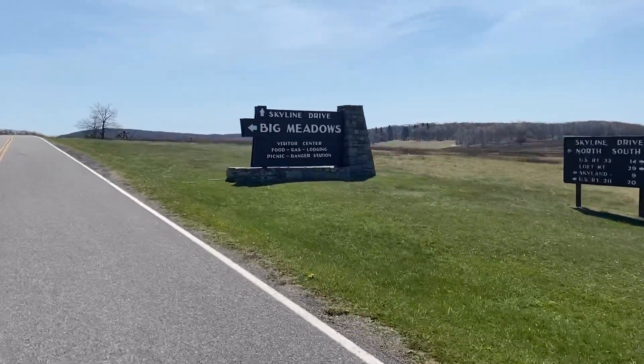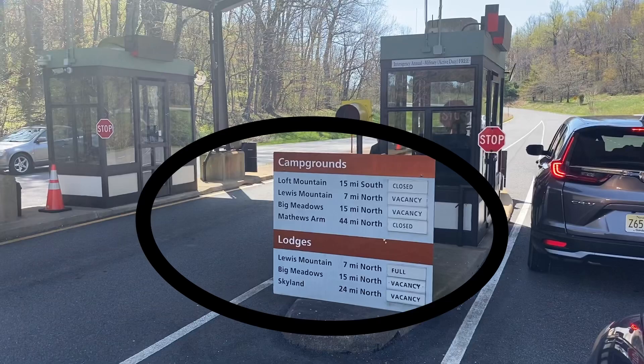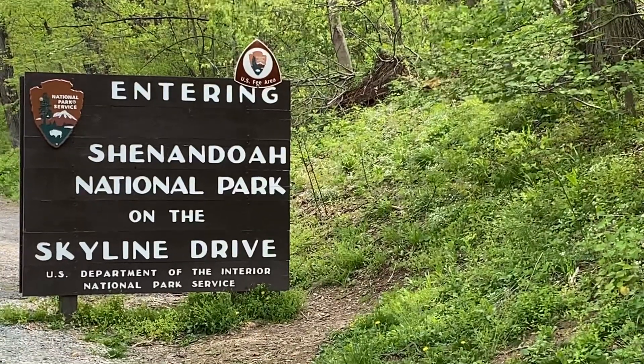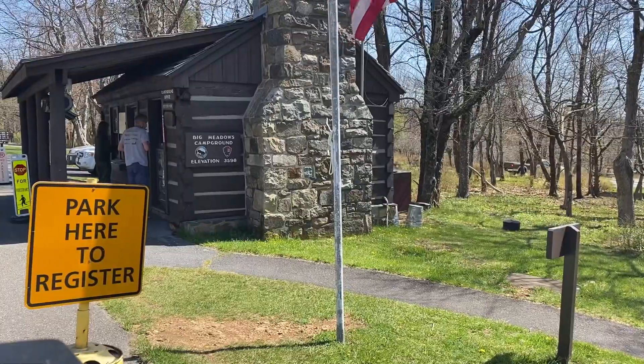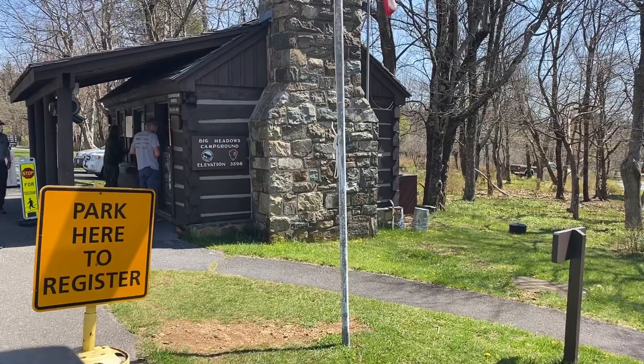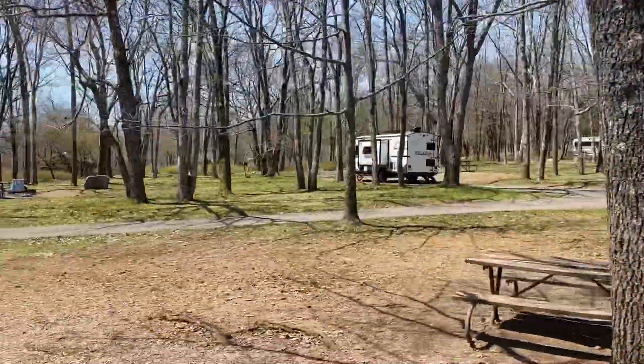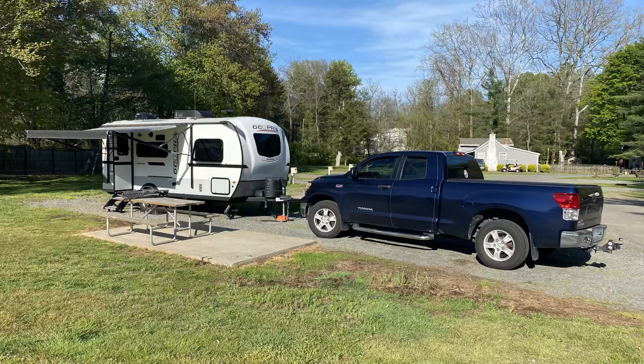Big Meadows Campground is a nice park, but it's a first come, first served RV park located up on Skyline Drive. Because we hadn't been there before, we wanted to hedge our bets on getting the best spot available. To do that, we stayed the night before in nearby Crozet, Virginia at a place called Misty Mountain. It takes about an hour and a half to get to the campground and it really made site selection a lot easier. We really enjoyed our evening in Crozet.